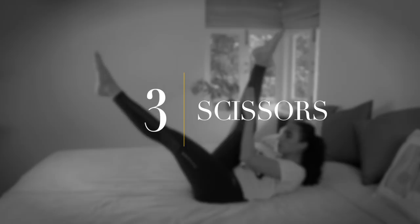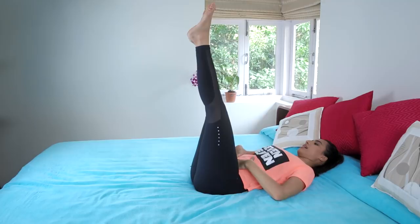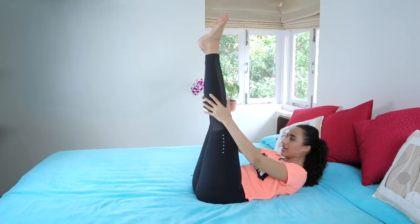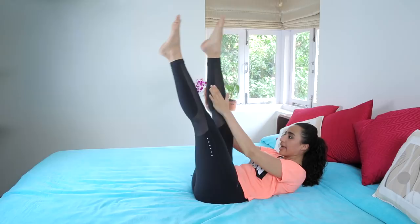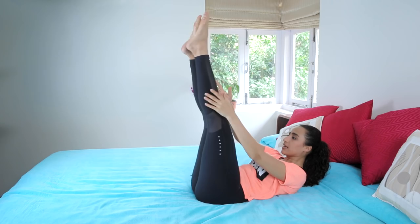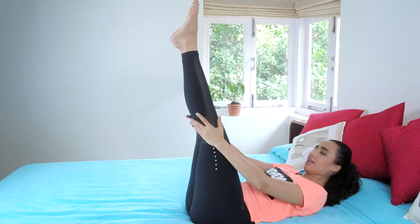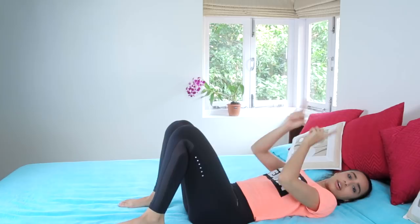Now we'll do scissors — scissoring the legs. Take your legs up to table top, up to 90 degrees. Hands by your knees, crunch up using your abdominal muscles. Inhale to stay, then exhale to pull one leg in and reach the other leg away. Inhale center, then pulse — pull, pull, inhale center. You have to work your hip flexors and hamstring muscles to keep them nice and long. Do about 20 reps of the pulses — one leg coming in is one rep, then switch, so totally 10 per side.